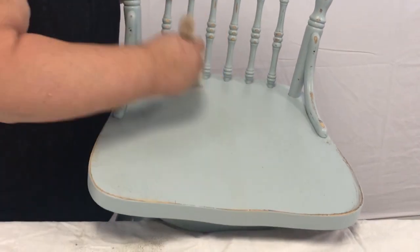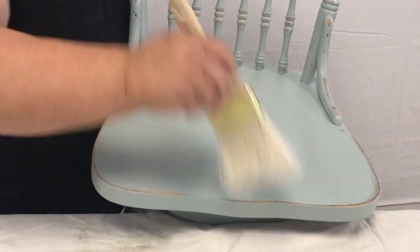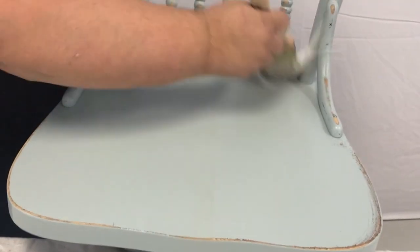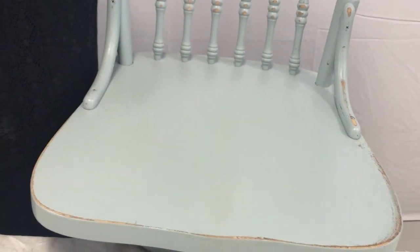Once you're finished sanding, take a super wide brush and remove all the sanding dust. That allows you to seal it with our tough top without having any sanding dust caught in there.